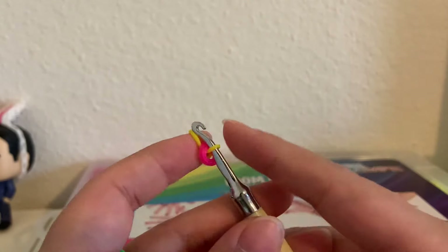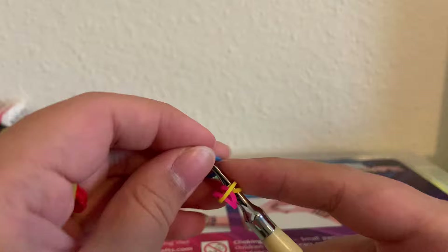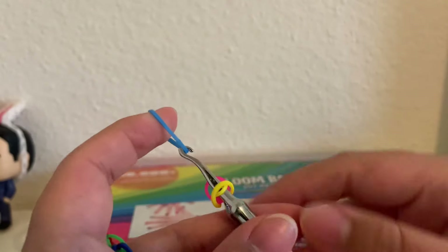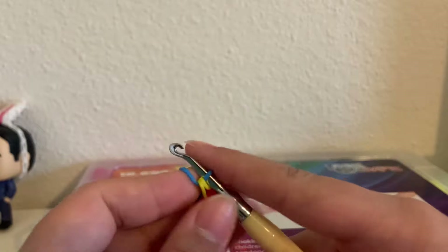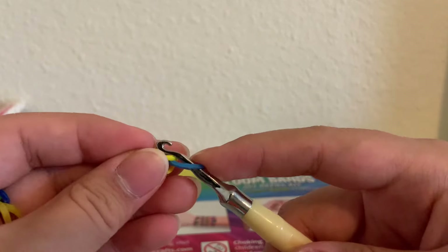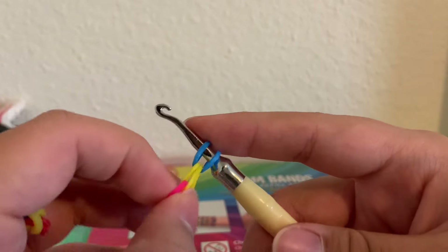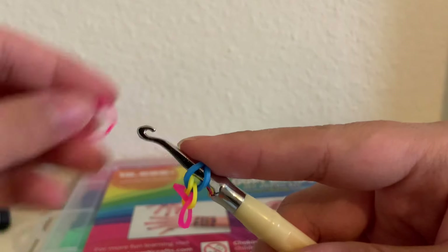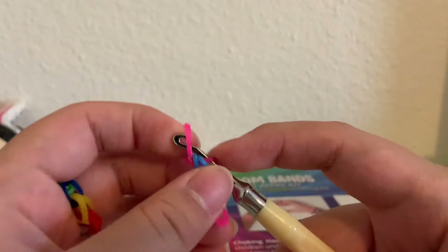Starting off, we're going to grab a single band, loop it around the hook twice, then we're going to grab another band, put it on the hook, and pull our first band over and onto the second band, then bring that side on. Then we're going to grab another band and again pull it over — we're basically just going to continue this until we get our entire ring.